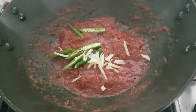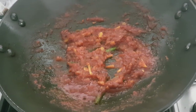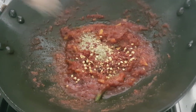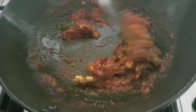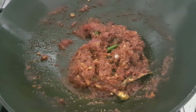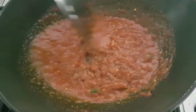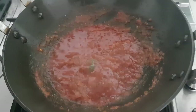Once the tomatoes are cooked, add two slit Asian green chillies and some ginger juliennes and give it a good mix. Then throw about two and a half teaspoons of coriander powder, about one teaspoon of red chilli flakes or red chilli powder, and half a teaspoon of mango powder. Mix it again, and just add a little bit of water — you do not need to add a lot — just enough so that all the spices are mixed with the onion, tomato, and ginger garlic paste.